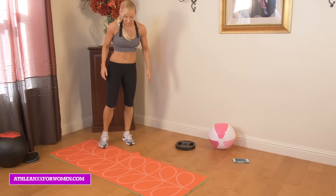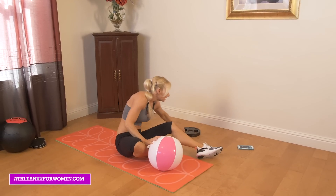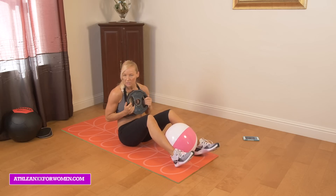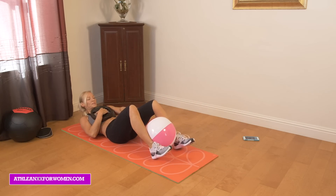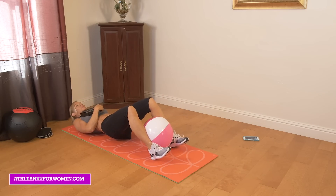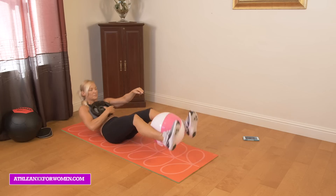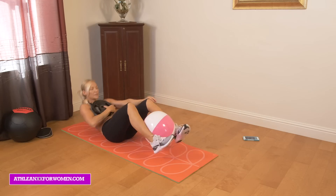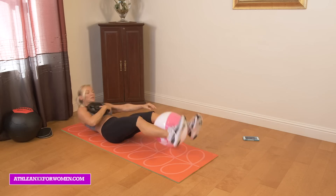15 seconds. For the last exercise, you can grab a pillow, a ball, something light to hold at your chest — a plate or dumbbell. You're going to think about squeezing those together. This is an induction kick out. Just bring your knees to your chest and think about squeezing the ball together. The more you squeeze, it works the adductors and inner thighs, but it also engages the lower abdominals.